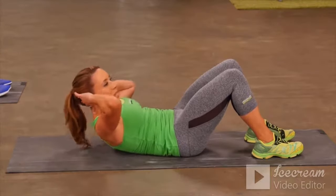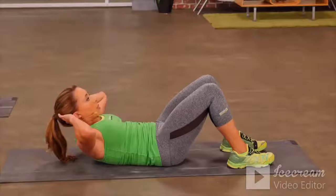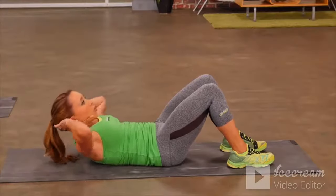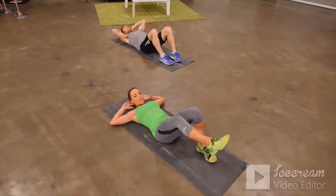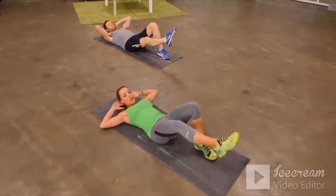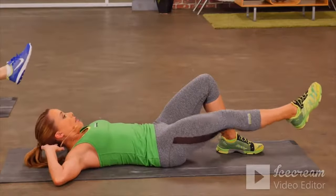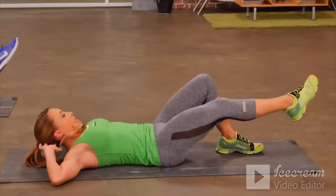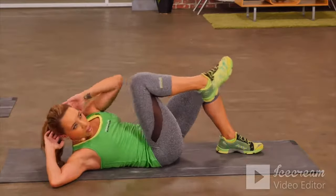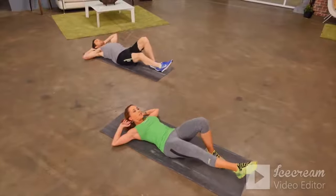Keep it going, give me two more. Now our next move: a modified bicycle. Extend one leg out, keeping one on the floor — that's what makes this modified. Go across the body, elbow to knee, extend out, cross the body, extend out. You should feel the muscles in the side of your abs working as well as those in the front.